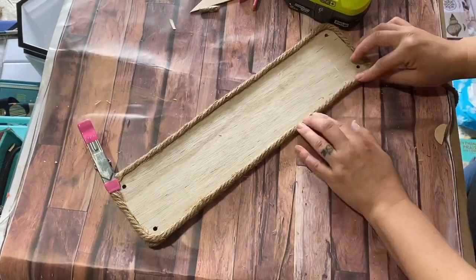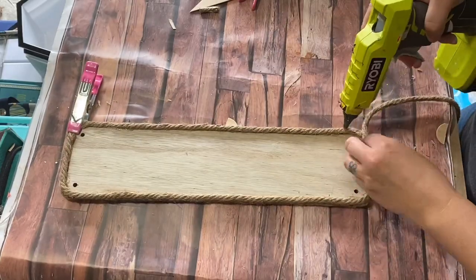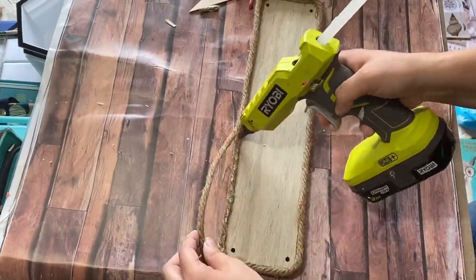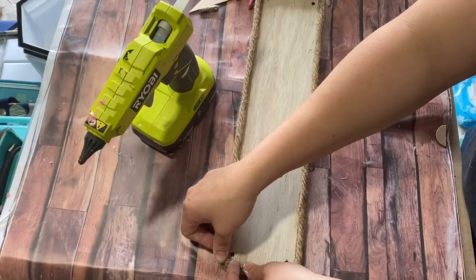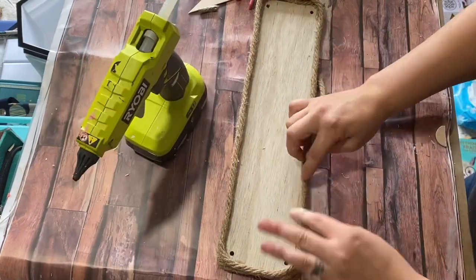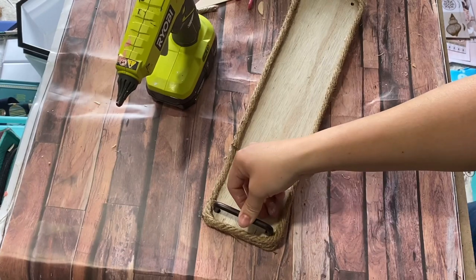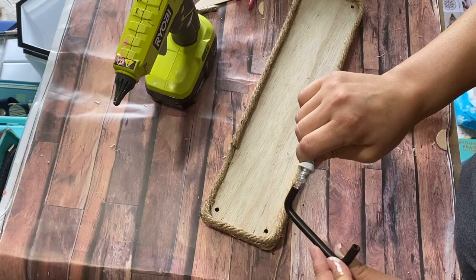I wonder if the Dollar Tree nautical rope has changed — it just felt a bit wonky. I hot glued all of it around, slowly pressing it down, and used some clamps around the corners to make sure it had a firm, secure hold. I wrapped around all the way once because I only had one pack, but you could go around a couple of times for a fun effect.